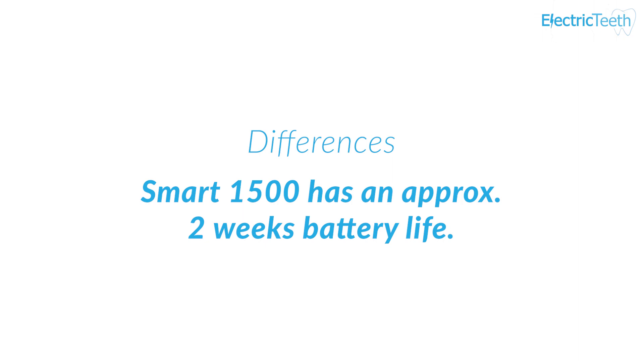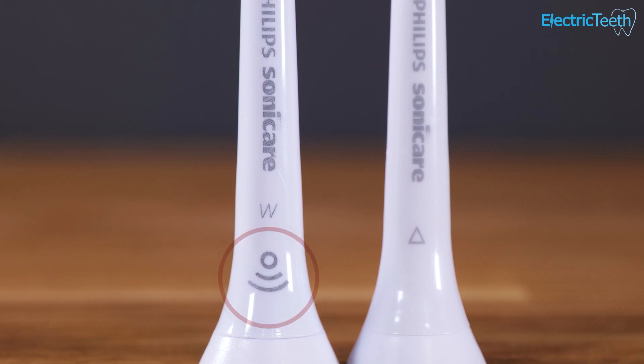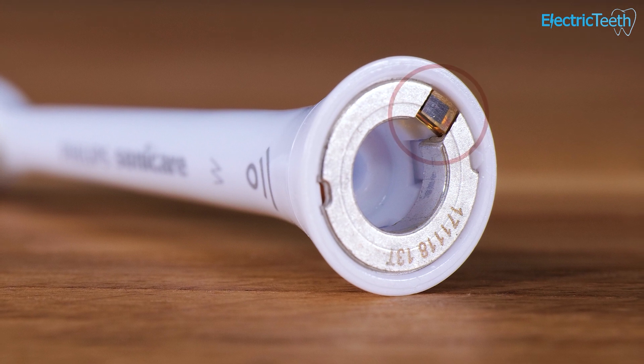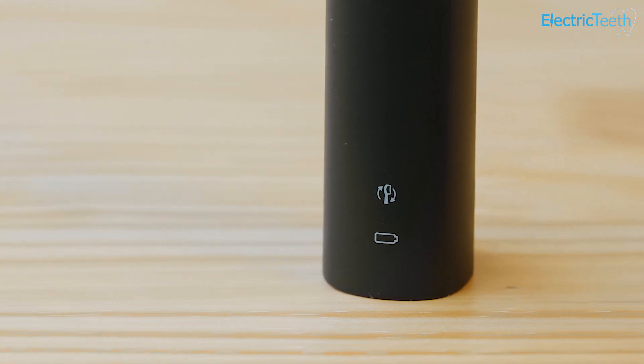There's also additional technology built into the 4100 called Brush Sync technology. In summary, it tracks how long and how often the brush head is used, and when it detects the brush head has been used for the recommended period of three months, it alerts you via an LED on the front of the brush handle that it's time to change. It's another stimulus to help make sure you're maintaining your oral health, since a worn-out brush head is less effective. You don't get such technology on the Smart 1500.